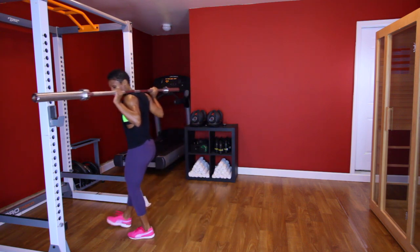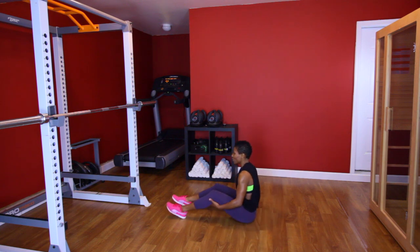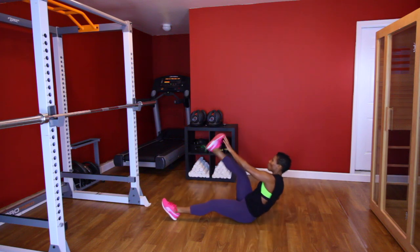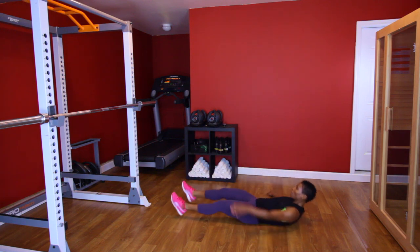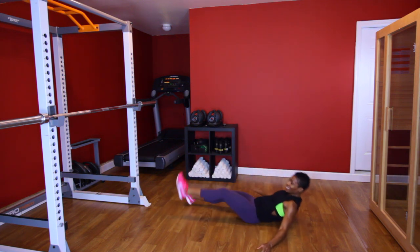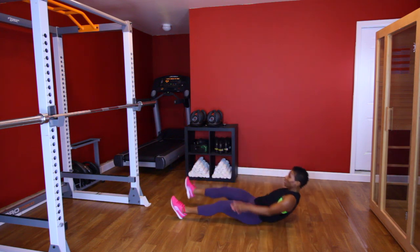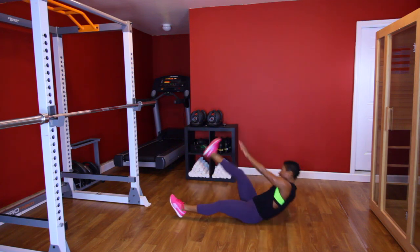Back down for those toe touches. Y'all ready? [Performs second toe touch set, counting 1 through 10 on each side.] Ooh, that burn, baby.